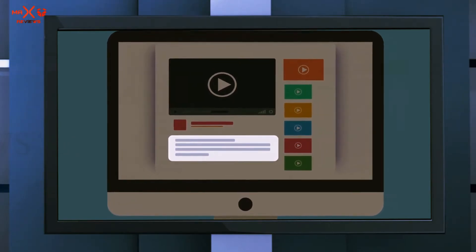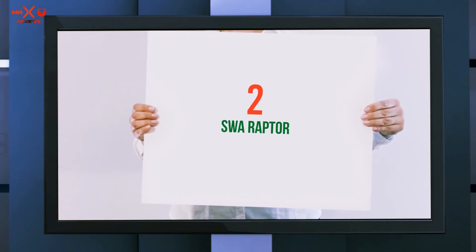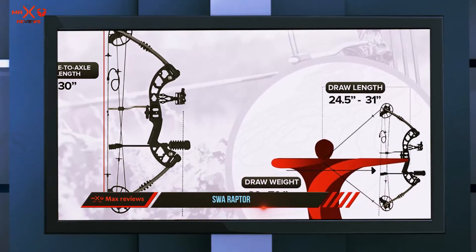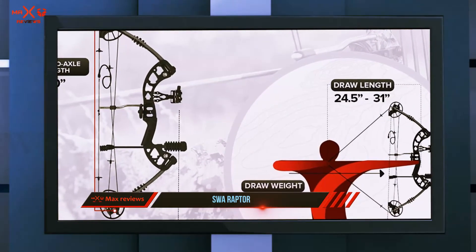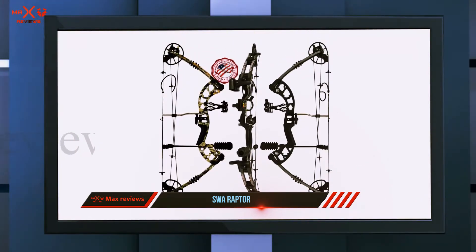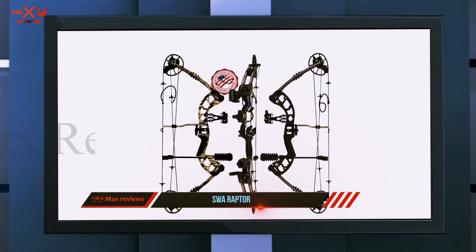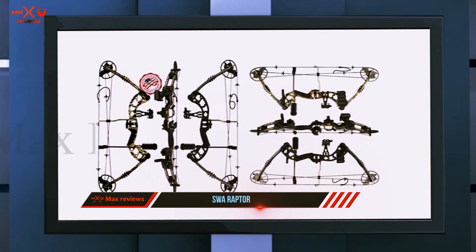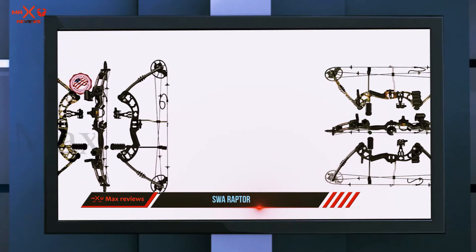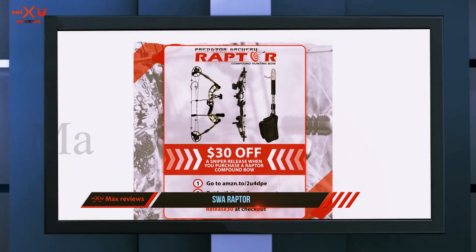Coming in at number two, the Raptor compound bow from Predator Archery is a great bow for hunting, bowfishing, target practice, and more. A great option for experienced archers that desire adjustability, it features an adjustable draw length range of 24.5 to 31 inches. This bow boasts fully machined aluminum cams with zero plastic.